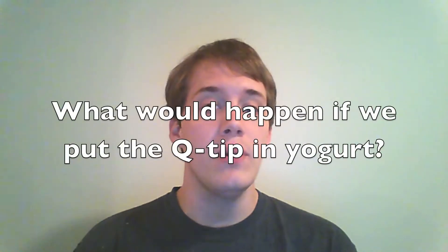Today's question comes from Ava Sophia, who is 10 and in the 5th grade. She asks: what would happen if you put a Q-tip in yogurt?